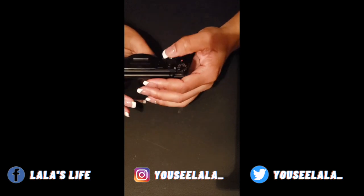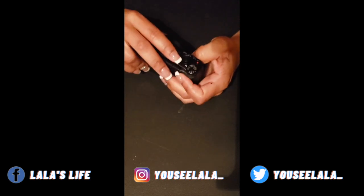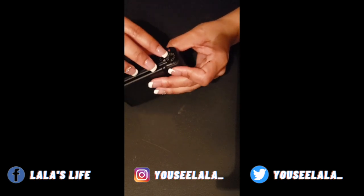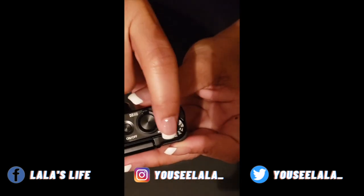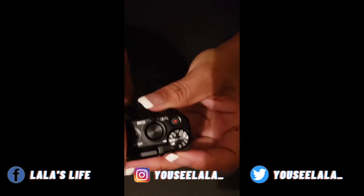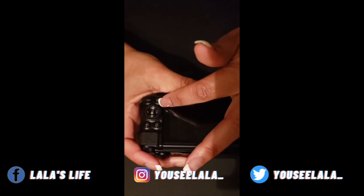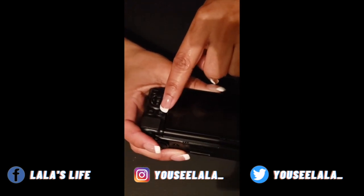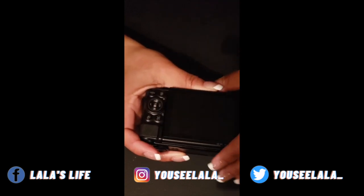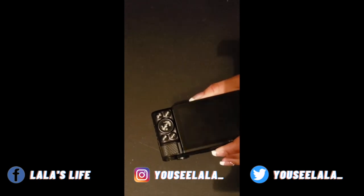Up here we have the on and off button. There's a little magnifying glass for zoom, and these are all of our settings options — we have a video camera mode and others we'll look through in a second. There's a menu button, play button, full screen, and a Wi-Fi button because yes, it's Wi-Fi and Bluetooth accessible.